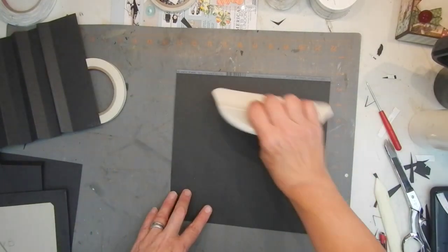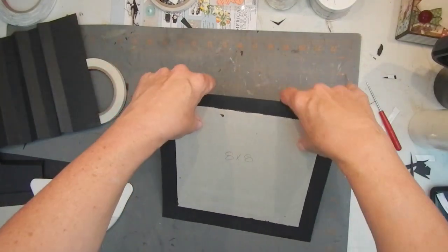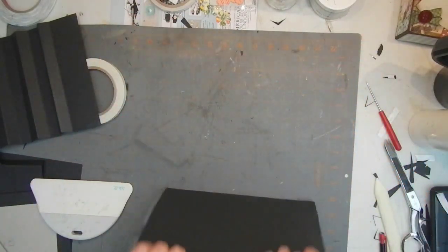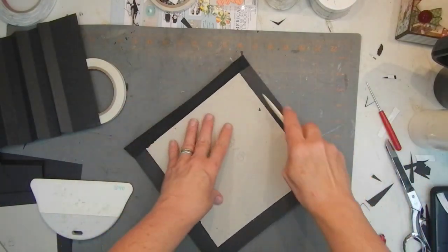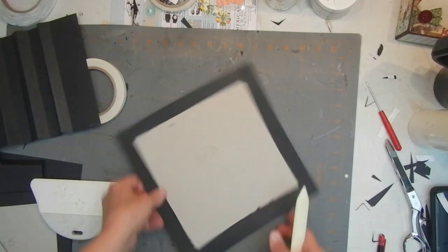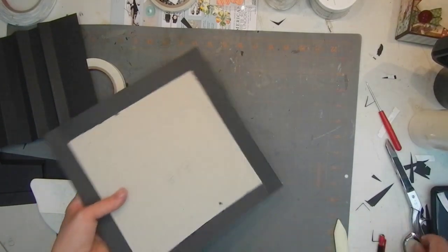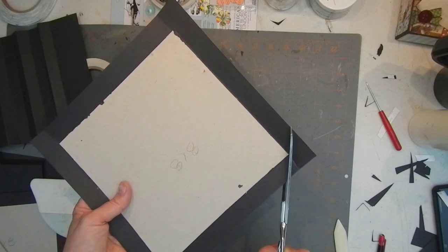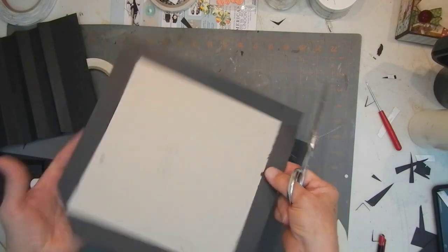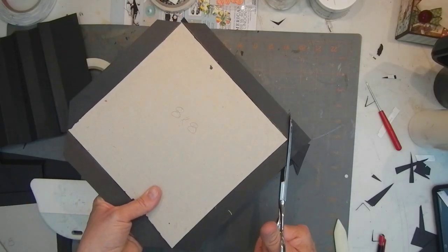Probably not a bad idea to flip it over and give it a quick burnish on the back. Now you're going to work those edges, give them a little bend. Another really quick easy trick is to take your bone folder and run it just along the edge there, just to help that paper crease for when you're going to wrap it. There are tools for this, but I just eyeball it.